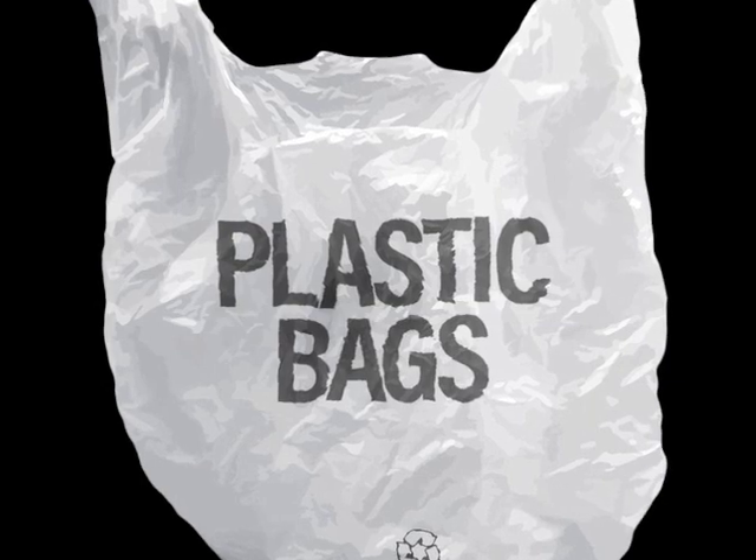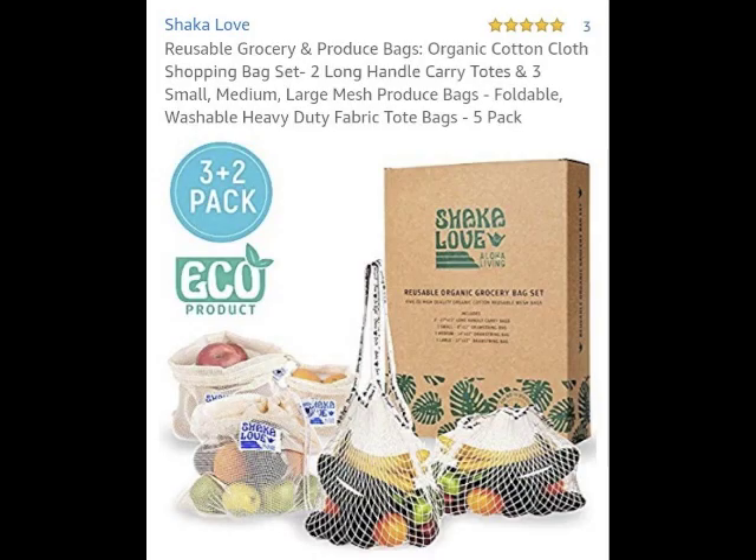So I hope you will join Chakra Love and say no to plastic bags. I will have a link to their Amazon listing in the description of this video. Thanks for watching, don't forget to like, subscribe, and turn on notifications.